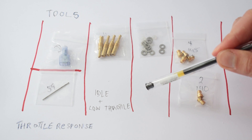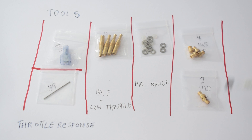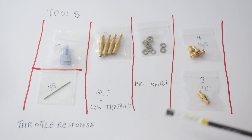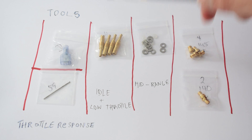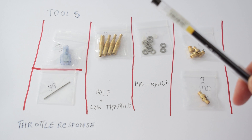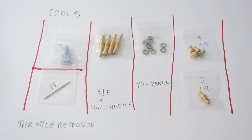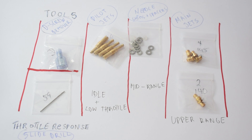Finally we have our main jets. The main jets handle the upper throttle range — everything from about 60% open throttle to fully open throttle. Just like the pilot jets, the main jets sit inside the float bowl at the bottom of your bike carbs. This kit from Six Sigma Racing actually comes with two different main jet sizes, so you can correct your air-fuel mixture in case it's too rich or too lean.